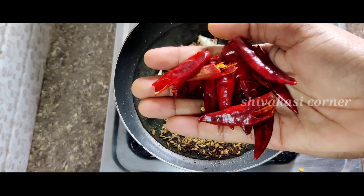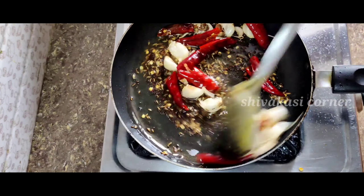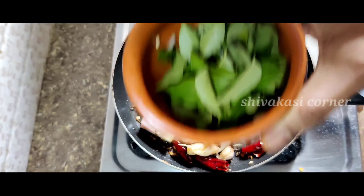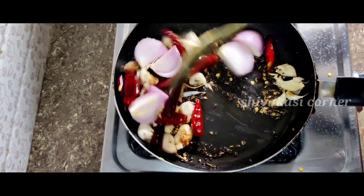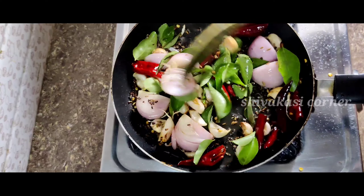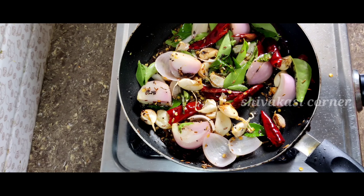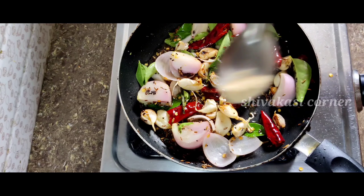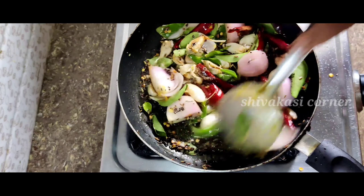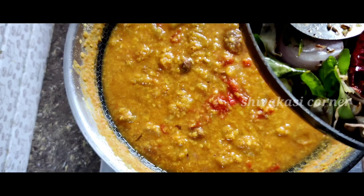Add 4-5 grams of onions, then add a little more onion. Add a bit of oil, then put it all in the pan and cook.